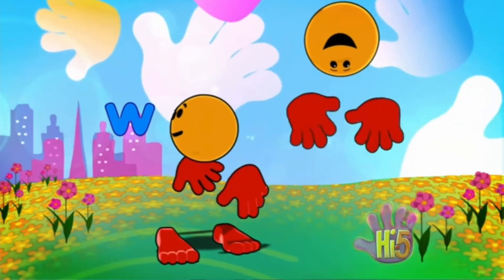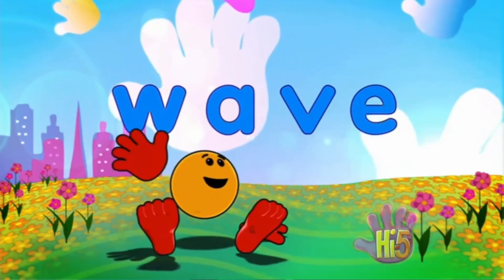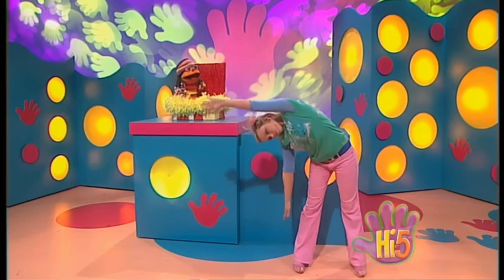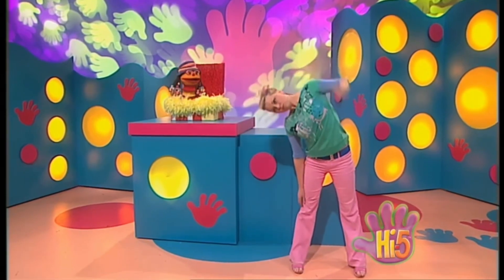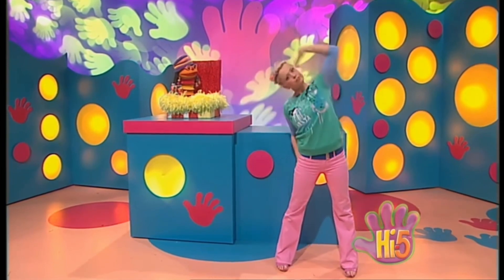Wave! Hey! G-Kill, you sure are making some funny shapes with your body! Yeah, I love stretching, chaps. Makes me feel good.